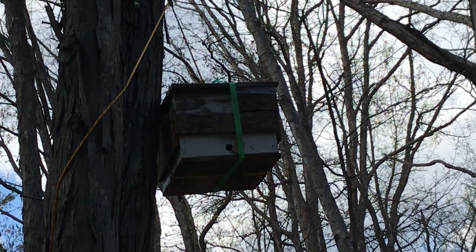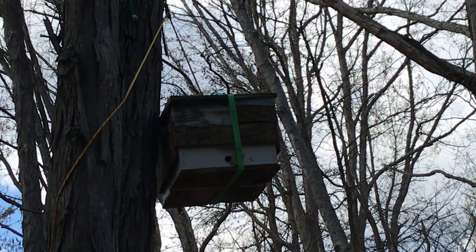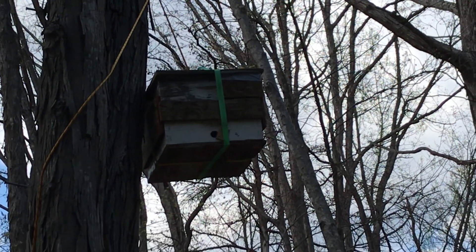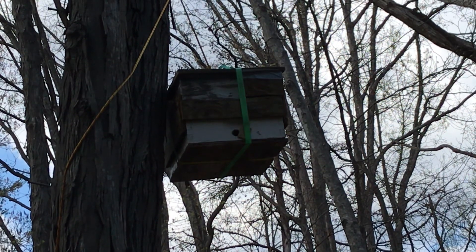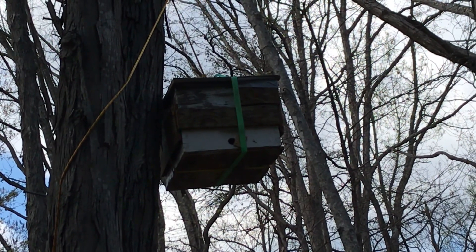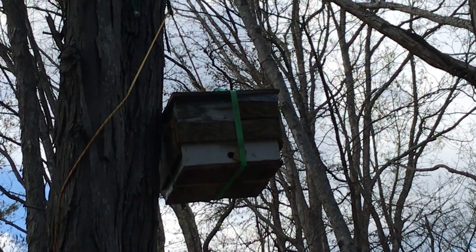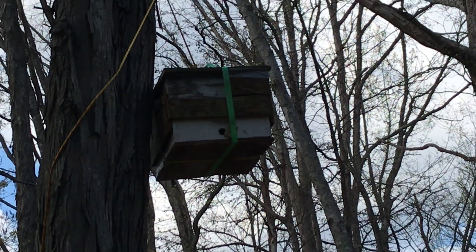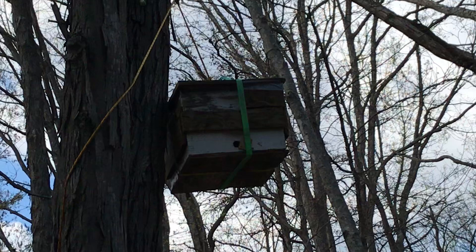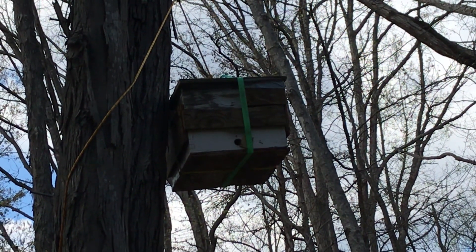I want to show you the behavior of scout bees so you know what to look for. You can see several bees that are circling this box. They don't look like robber bees — robber bees look way more intense. These bees are house hunting, and you can see bees going in and out. They're measuring the entrance hole size, and then they go in and spend quite a bit of time checking out the cavity. They measure by walking around all the sides and edges.